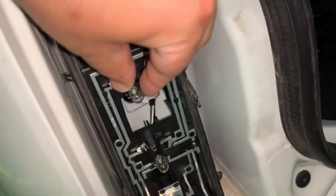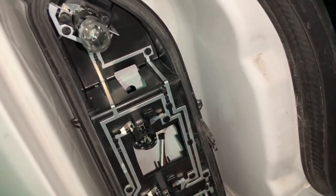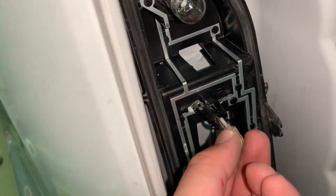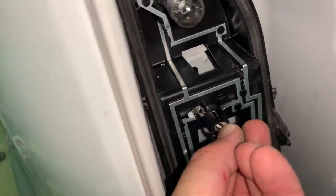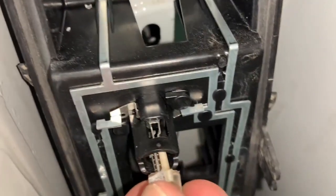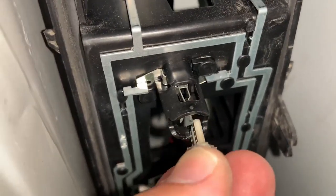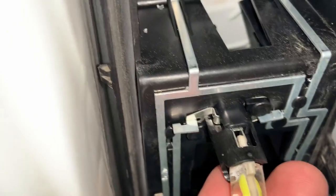Let me put in the LED here. You need to pull the old bulb out like that, take the LED and put it back. Let me show you how it fits — like that.